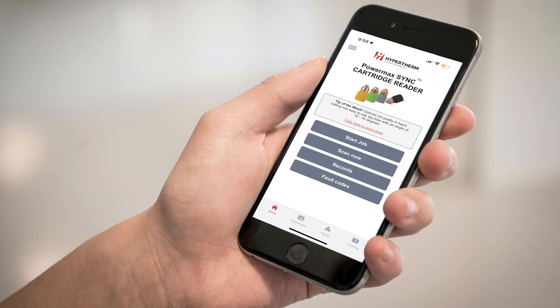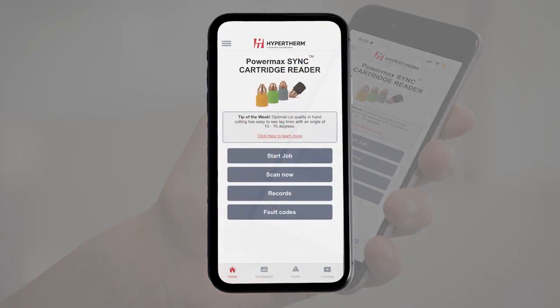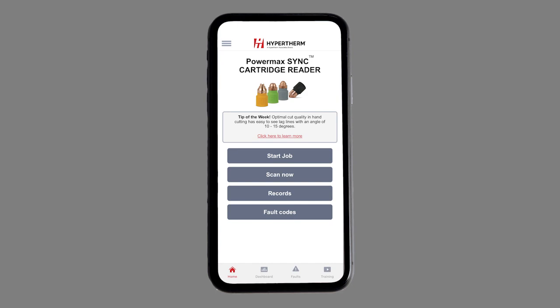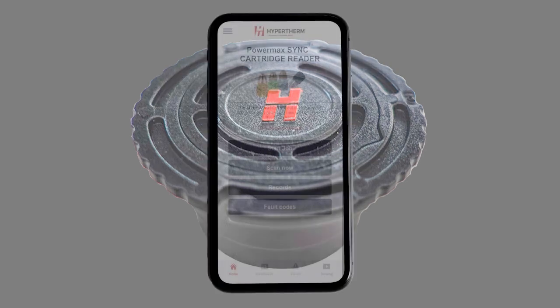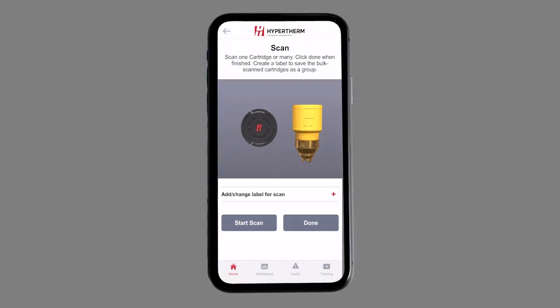The Hypertherm Cartridge Reader application, version 4.0, provides education and guidance for all PowerMax Sync users. With the PowerMax Cartridge Reader purchased through your local authorized Hypertherm partner, you can scan any Sync cartridge with our ScanNow feature.